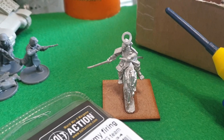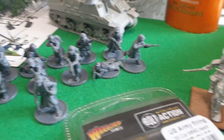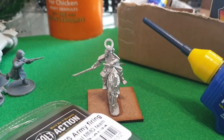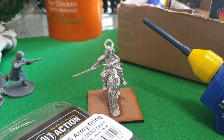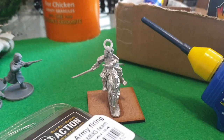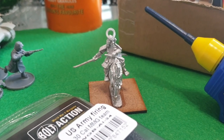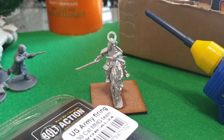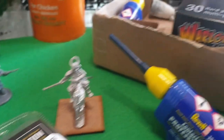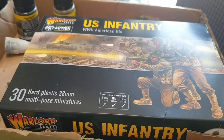From the samurai starter box I've set the general up, and once I get these Americans out of the way, I'm going to paint him first. This will be the first test model for painting up the samurai range — see how it goes. I'll be putting pictures up on my Facebook, Instagram, and Twitter, so if you follow me on there, I'll put links in the description for how to find me on those channels.